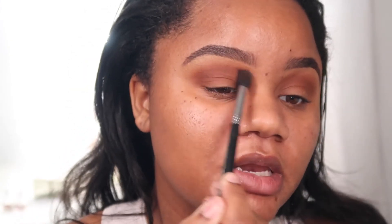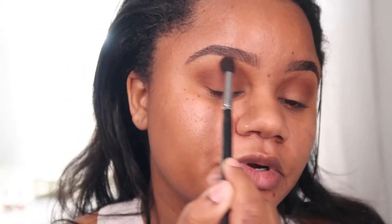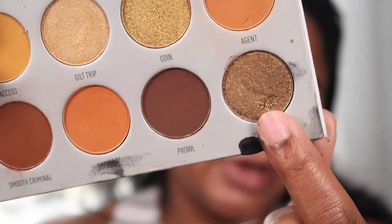I'm gonna take the color Agent and just a tiny bit to soften out the edge of the crease, going on top of that to give it a nice blend — nothing too harsh. Then I'm gonna take the color Classify and place this right onto my lid.